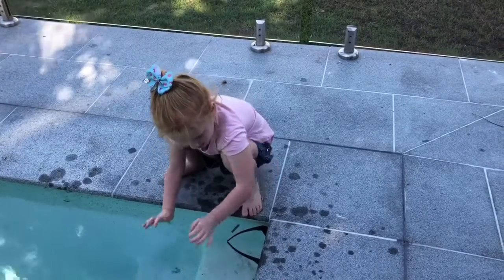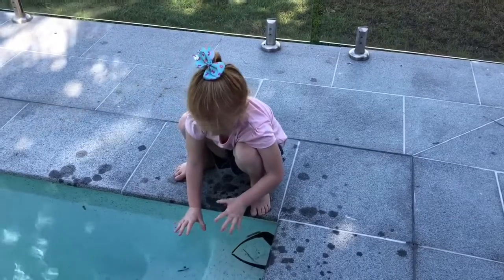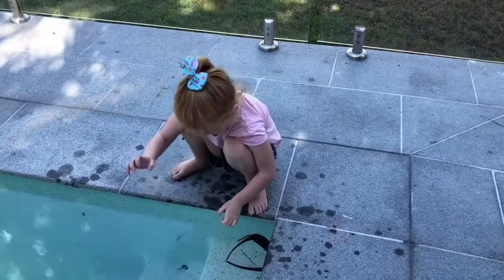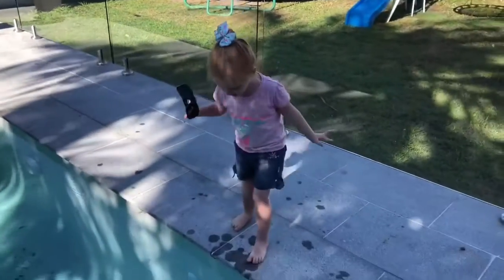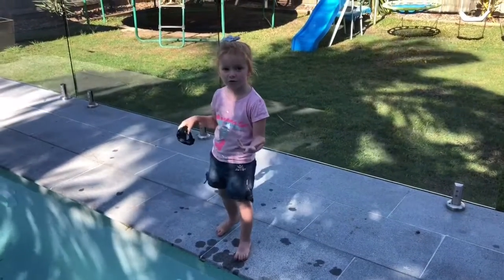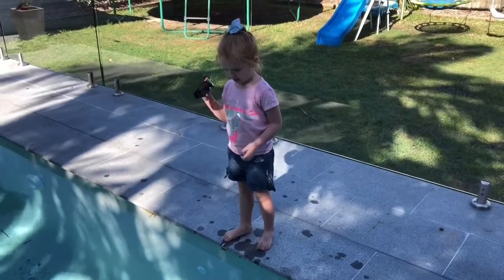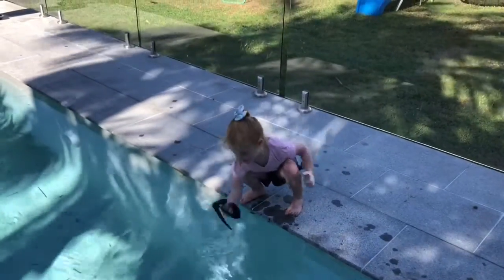Ready? Ready to prove it? Yep. Okay, ready? Are you really ready? I'm really ready. Okay. Did I drop it? Will it sink? No. Will it float? Yep. Okay, let's see. Yes, it does float.